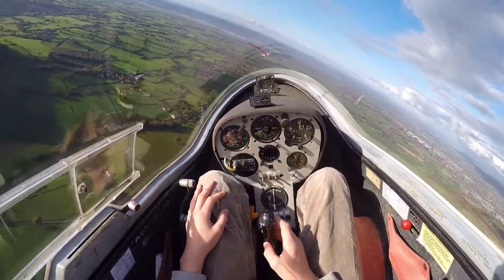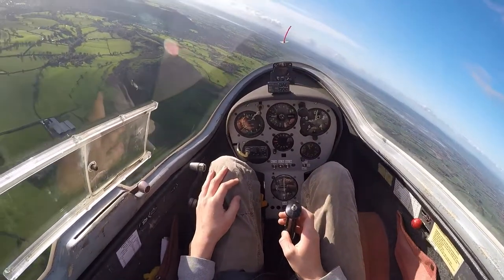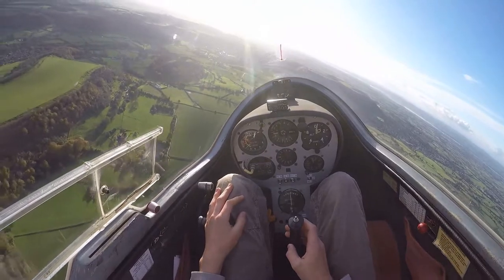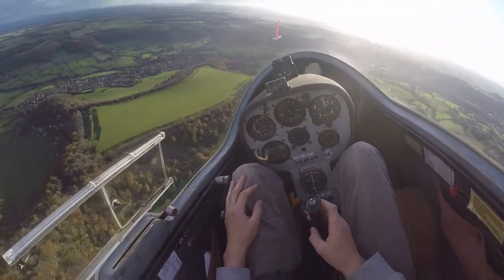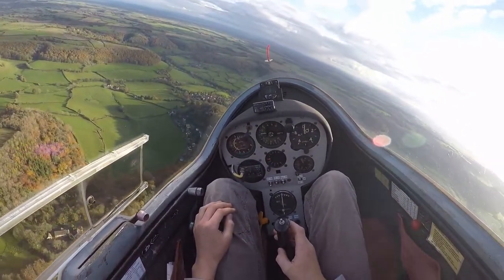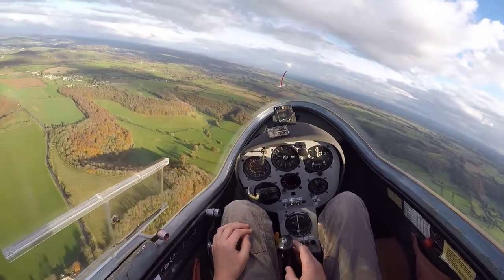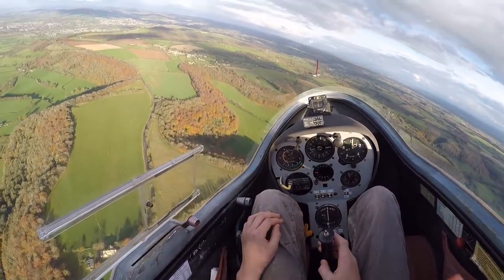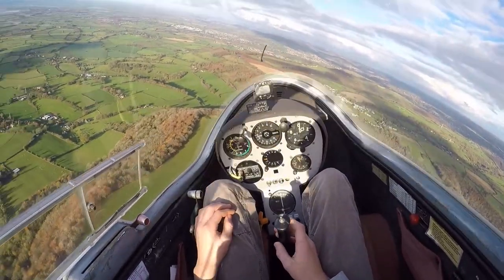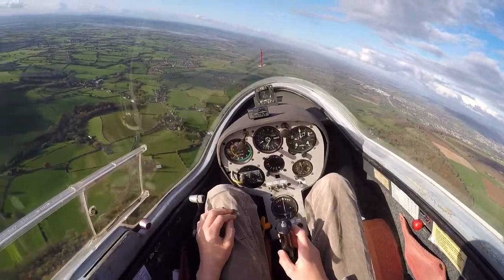Left wing goes down; it continues to go down until I centralise the stick, then I apply slight backward pressure to the stick and reduce the amount of rudder a bit. So the glider's now banked and turning. Whilst we're in the turn, notice how the nose moves steadily around the horizon, and the relationship between the nose of the glider and the horizon remains constant. So to come out of the turn, I also need to look out in the direction of the turn, because other gliders may have come to join me.